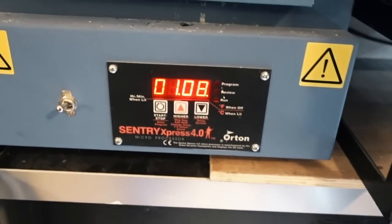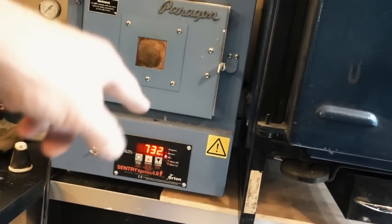The wax has now burned out — you can smell it in the air. The temperature is now 732 degrees. It's got an hour and seven minutes left at this temperature. It goes up to that temperature because there may be some residue of wax and the wax really has to be burnt off completely. I'm going to open up the kiln door so you'll be able to see how hot it is in there.